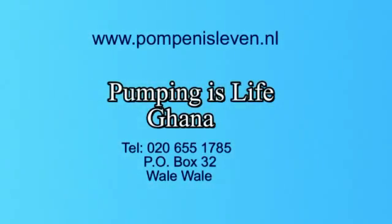I am a modern Ghanaian woman with a long life pump. My name is Shabba. I am a modern Ghanaian woman with a long life.